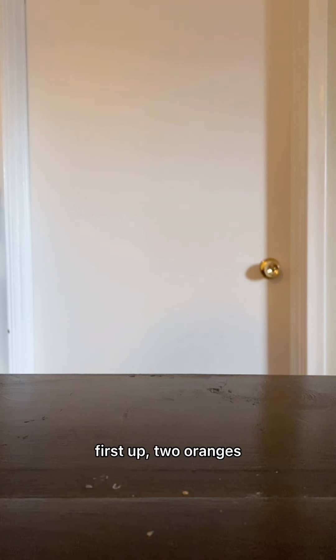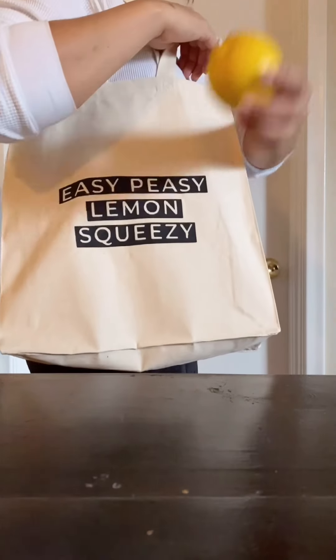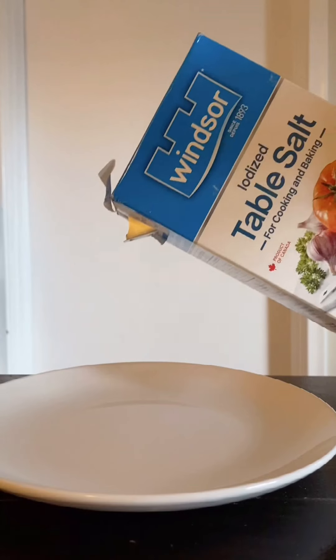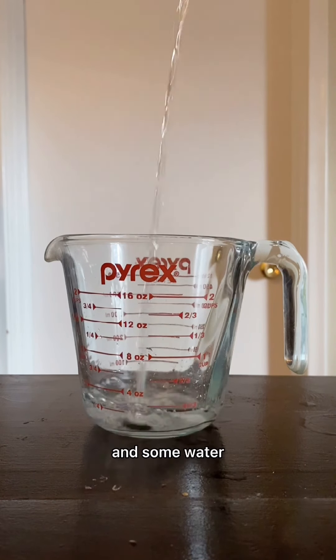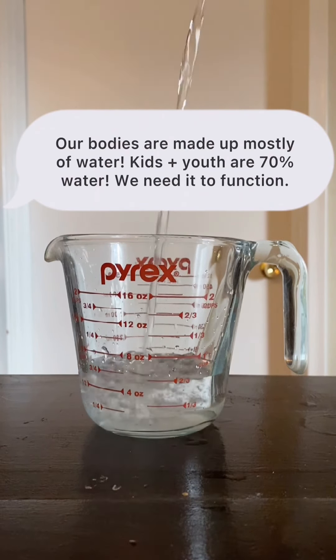We're going to run through the ingredients that we'll need to make this Gatorade. First up, two oranges. Next, we'll need — you guessed it — a lemon. Followed by some maple syrup, a bit of salt, and some water.